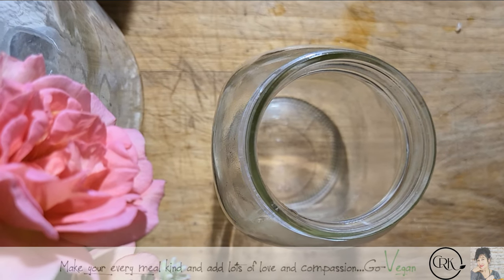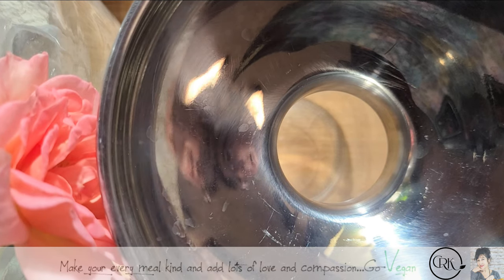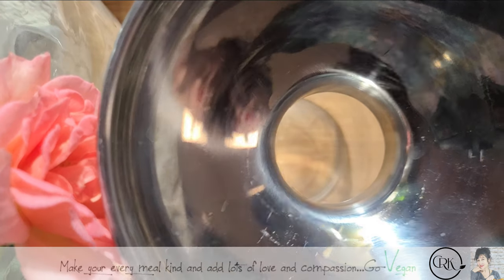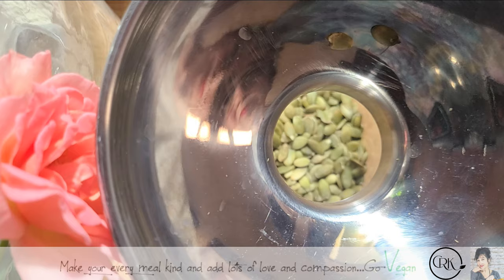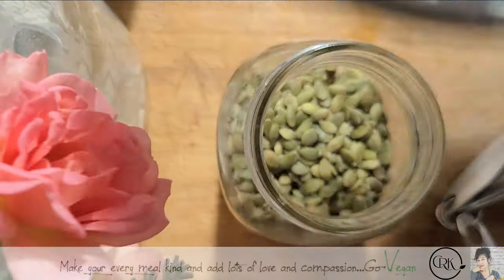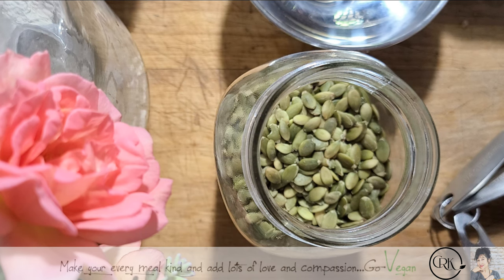I'm going to start off with just soaking some of these. You really don't even need to measure this, but we will measure it just for fun. The more you make, the more you get. One cup to start off with — two cups — and that's going to give us a nice size ricotta. All we do now is add water to this and let it sit overnight. The trick is you want this sitting overnight. If you can't wait, let it soak for at least two to three hours.